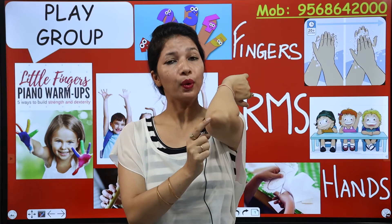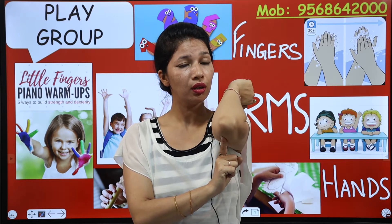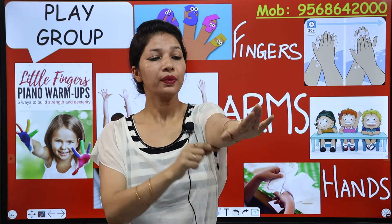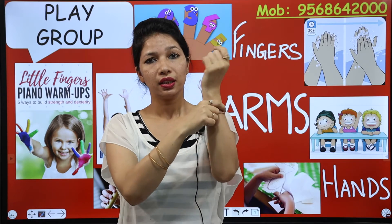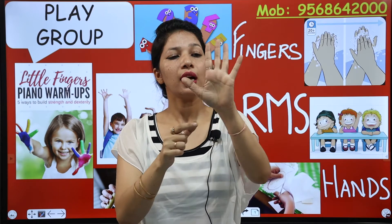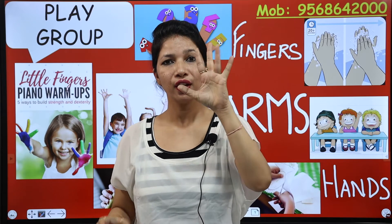This is the pointed part — bend your elbow. This is elbow. And this is wrist. Repeat with me: this is wrist. And this is our hand.